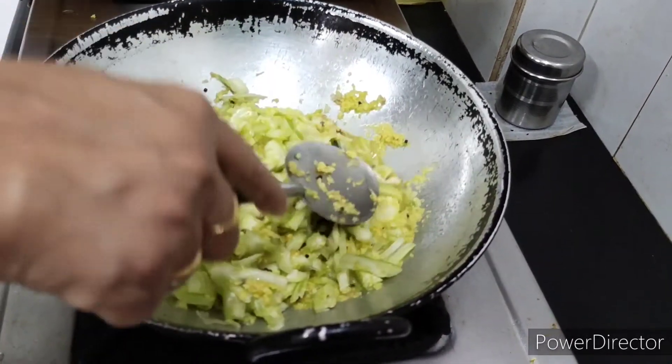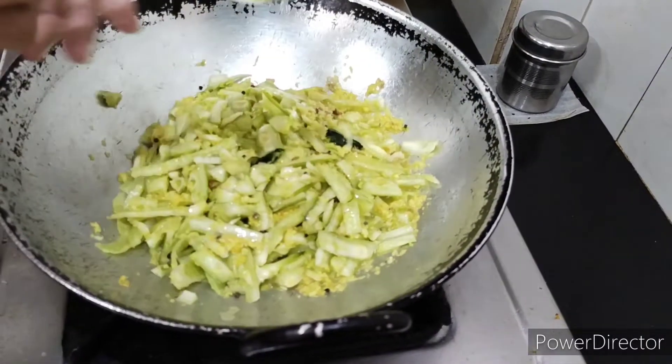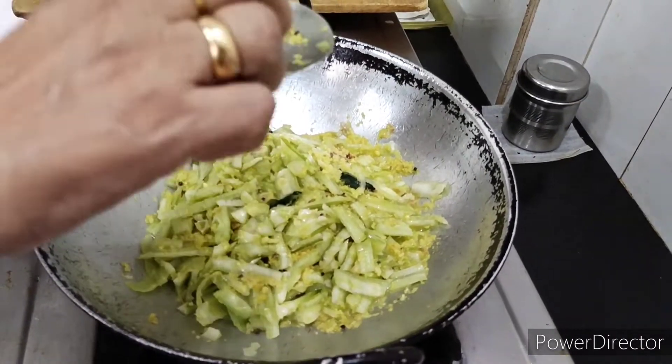We are going to make a low flame, then a high flame, then back to a low flame.